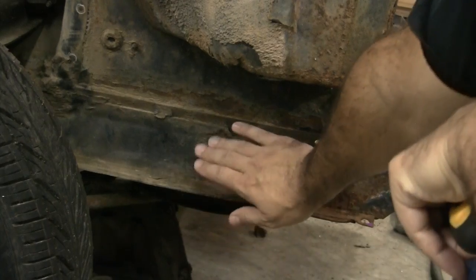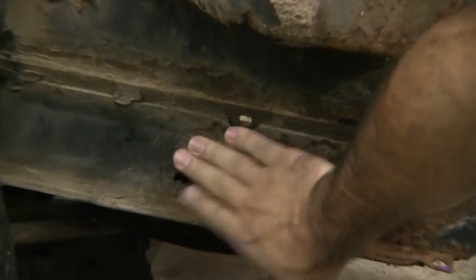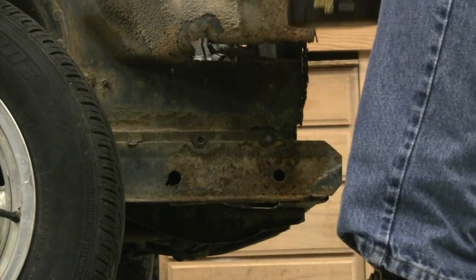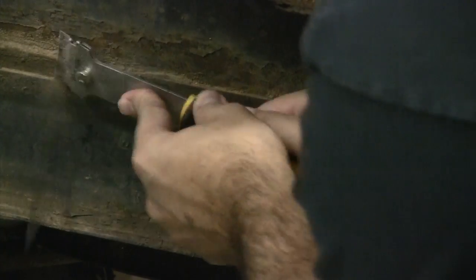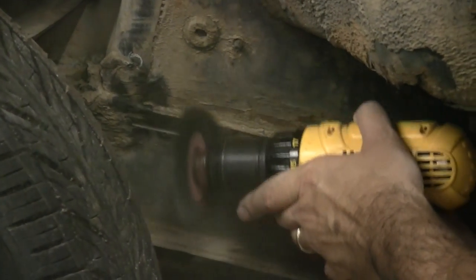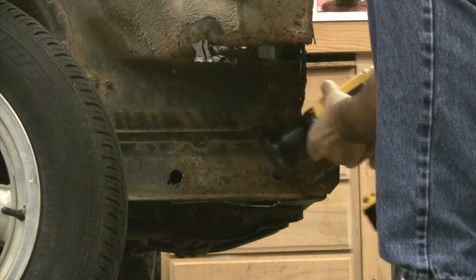Right now we want to go ahead and clean up where the battery apron meets the frame rail. You never know what kind of spot welds you're going to run into there — they're always cluttered with dirt and junk. I'm going to hit it with a scraper first to get the bigger stuff off, then hit it with a wire brush to clean it up so we can see where the spot welds are. Now that we've cleaned the outside, we're going to do the same on the inside where the fender apron meets the radiator core support.